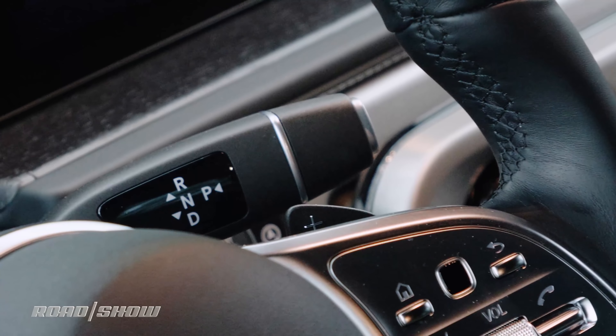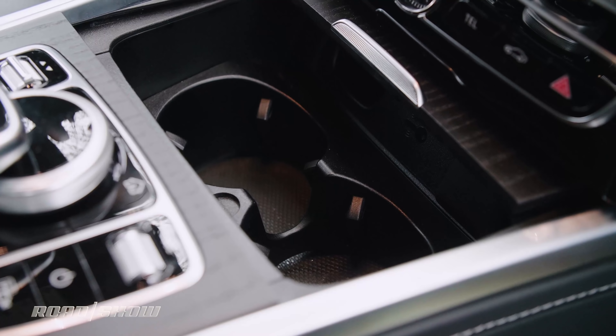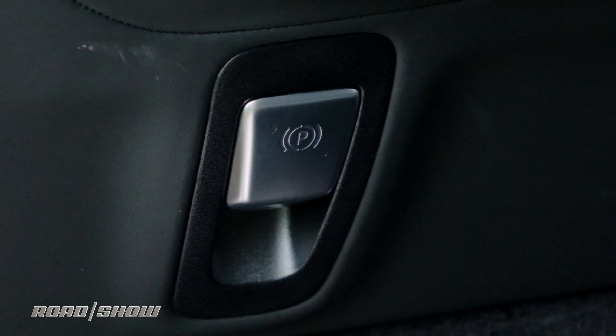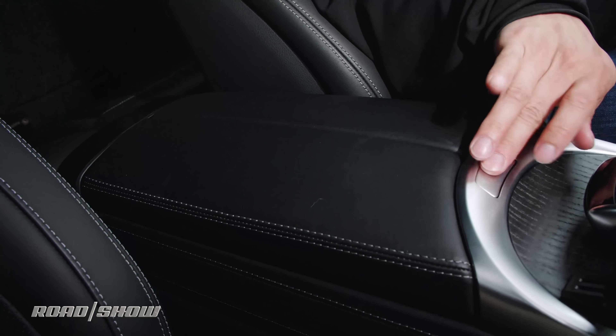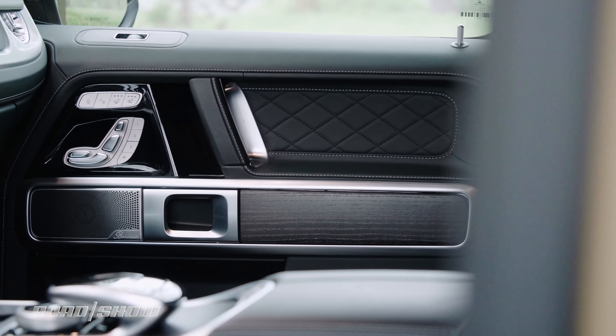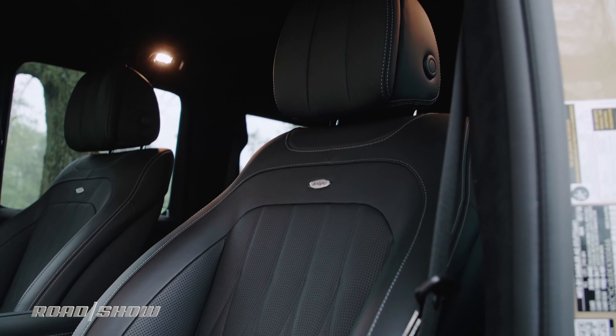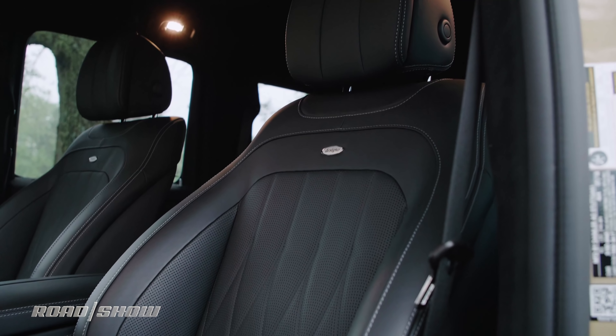Small design changes also improve matters. The shifter moves from the center console to the steering column to open up real estate for proper cupholders. An electric parking brake allows for the installation of a large center armrest compartment. And with a $12,000 exclusive interior package installed, there's stitched NAPA leather everywhere, as well as cushy massaging front seats to make everything inside feel first class.